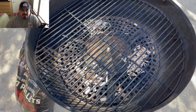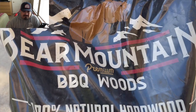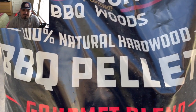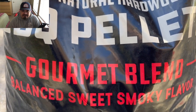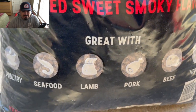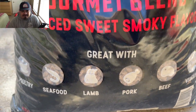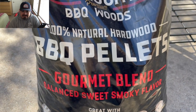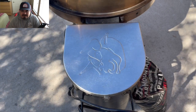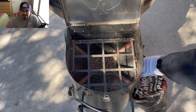Put my grill grate back on and that's it. When it comes up to temp, those wood chips are gonna start smoking a lot. From the hopper, we're gonna top it off with none other than Bear Mountain gourmet blend pellets. These are fantastic pellets — quite possibly my favorite pellet. The flavor they put out is just perfectly balanced, very very good. You can definitely taste it. I'll go ahead and just top off my pellet hopper — it's just about hot down there at the very bottom.